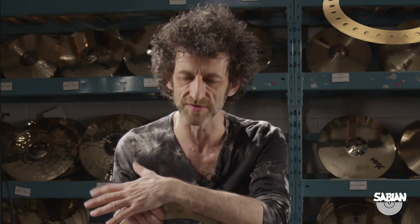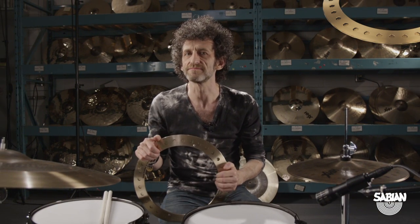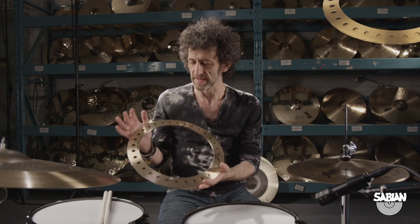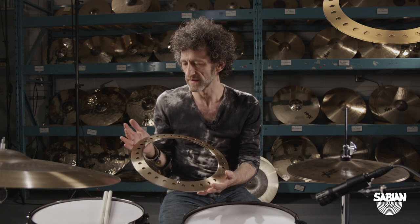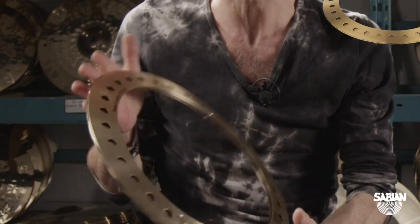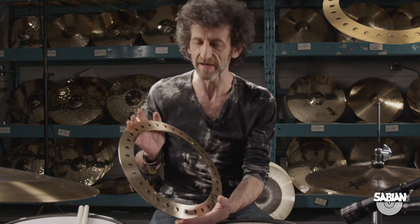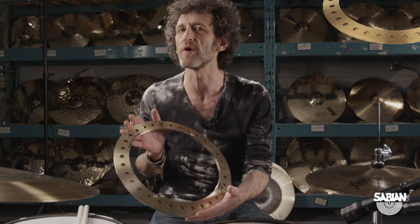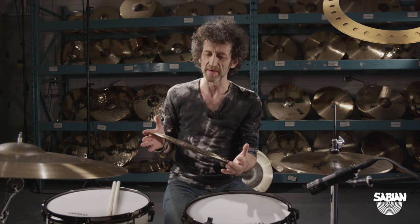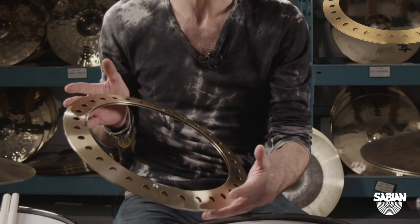Hi, I'm Jojo Mayer and today I would like to talk a little bit about this new device that I created in collaboration with Mark Love here at Sabian. It was released a couple of months ago at the NAMM show — it's called the Hoop Crasher. It basically came out of the idea to augment the snare drum sound with metallic devices.